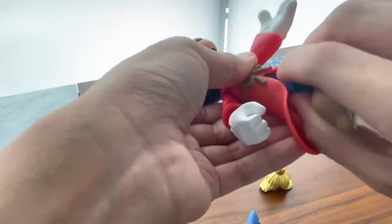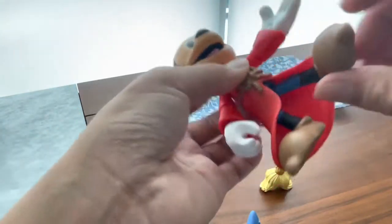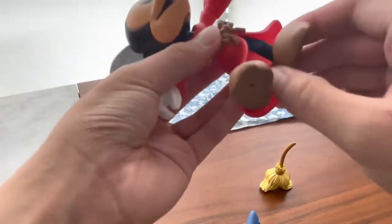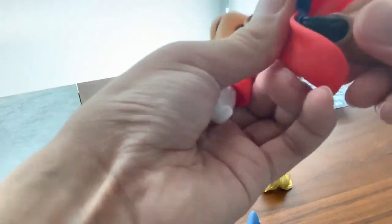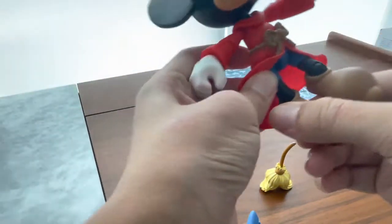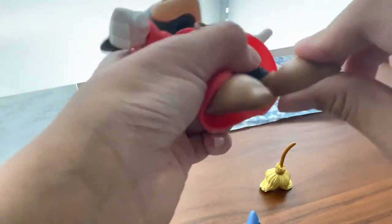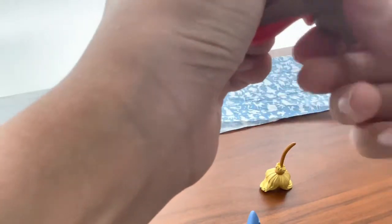We do have a full waist swivel, which is nice. His legs can kick forward about this far and kick a little bit back, so you can make him do the complete split. His knee bends about 90 degrees. For his ankles, they're on a ball joint — you can move it up, a little bit back, and get a good amount of ankle pivot.